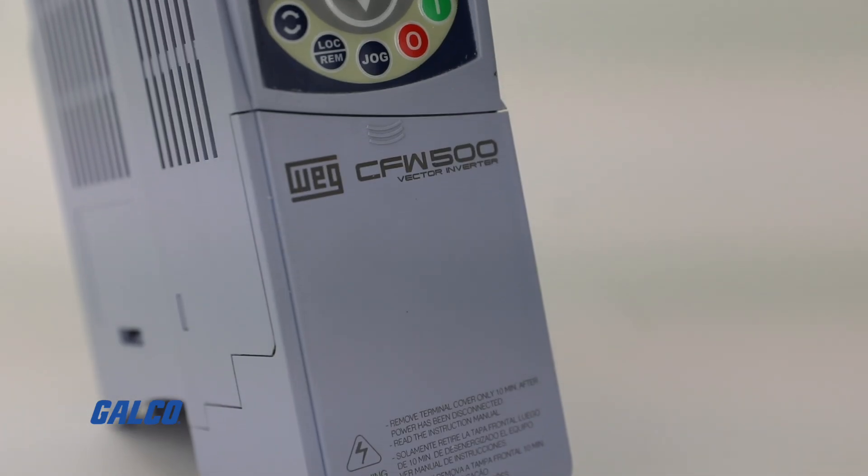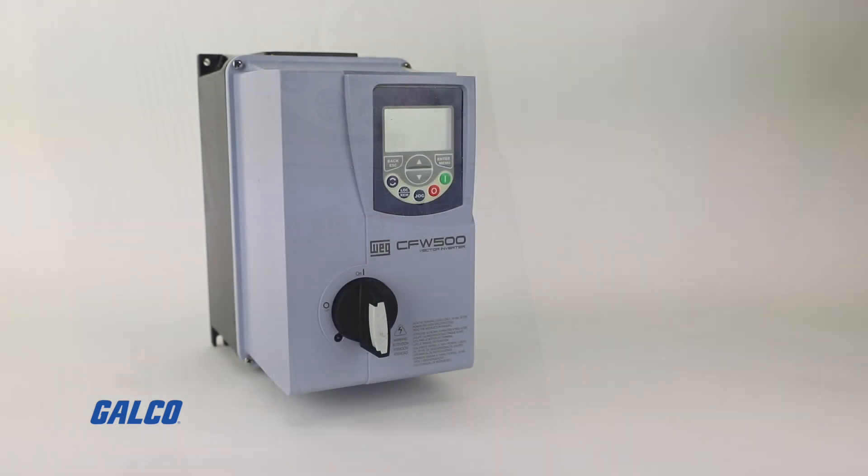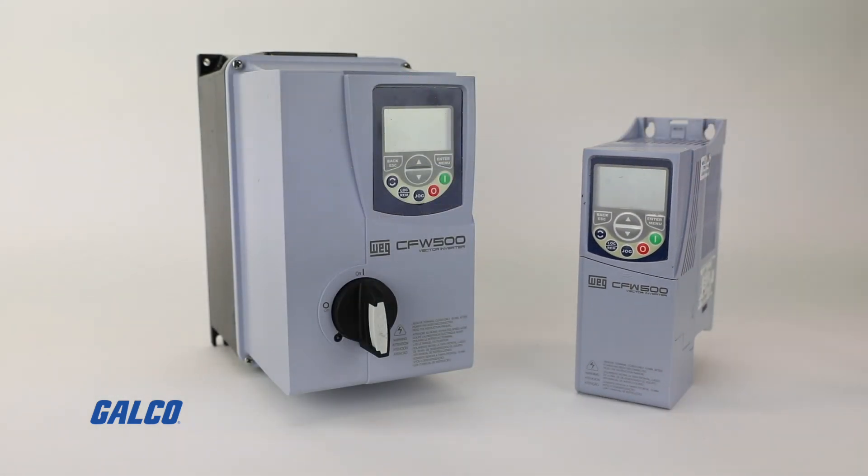If you're looking for a high performance, cost effective, OEM and general purpose drive, the WEG CFW 500 is the drive for you. For more information, visit galco.com.